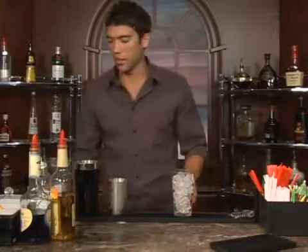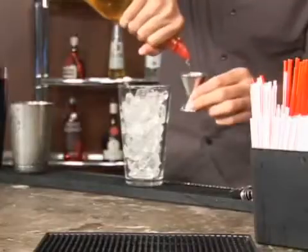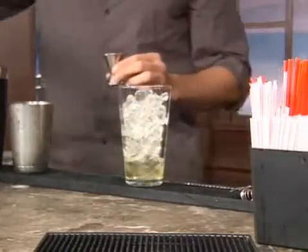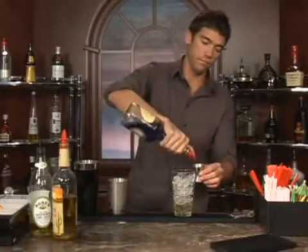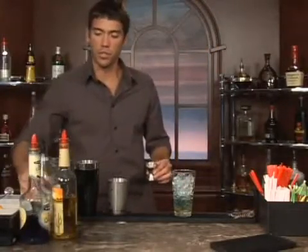Let's go ahead and put ice in a glass here and measure out one shot of tequila. Next we will add a half a shot of blue curacao and a half a shot of sweetened lime juice.